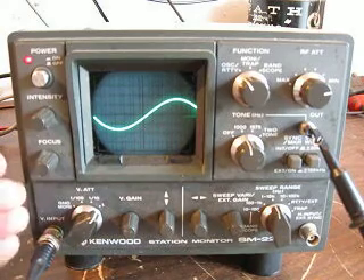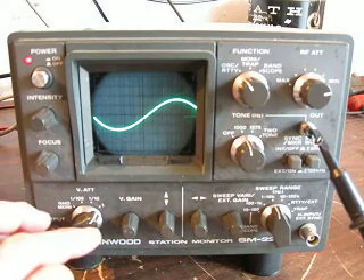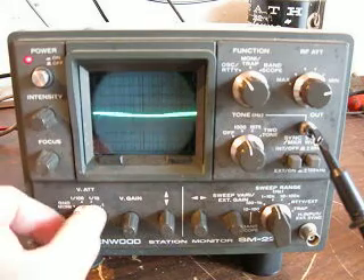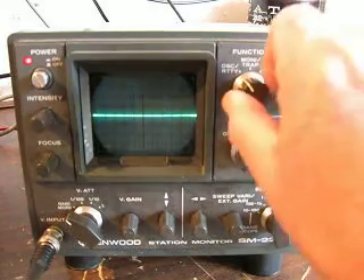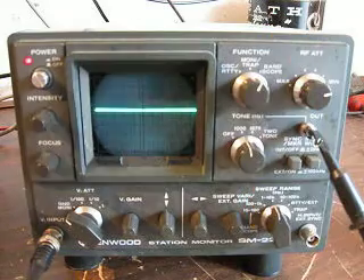Set the focus up. What we want to do is we want to kill the vertical gain inside the scope, so we put it over here on ground monitor. This is switched over to ground monitor. And then what we're going to do is turn the function switch up here to band scope.